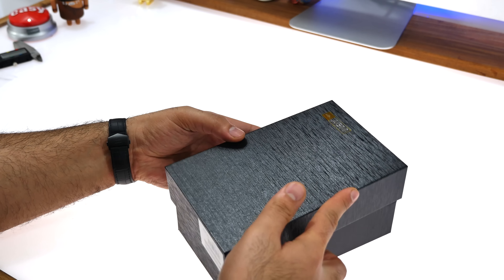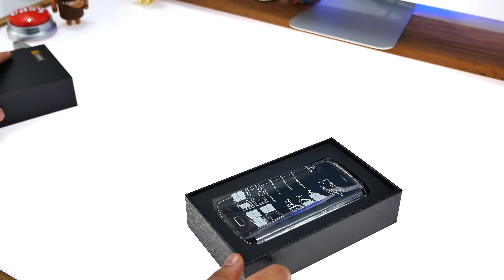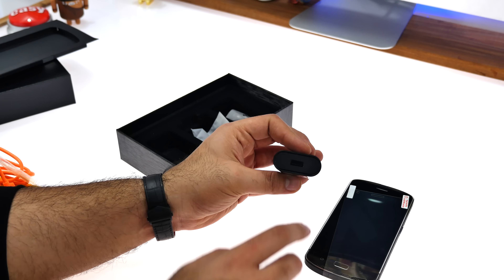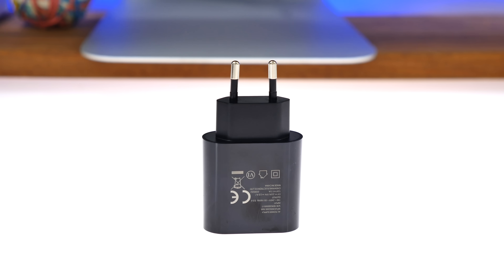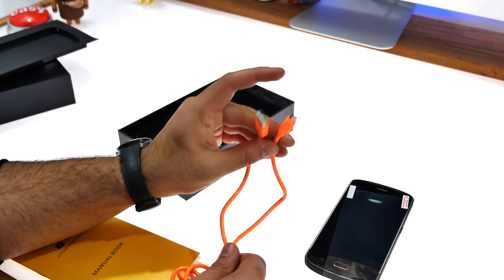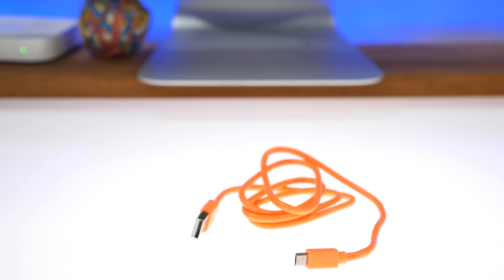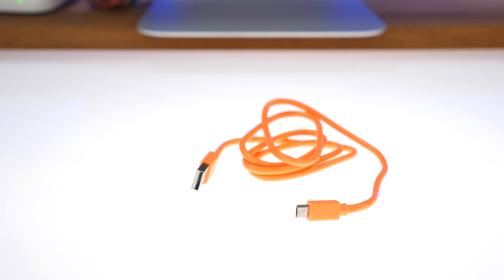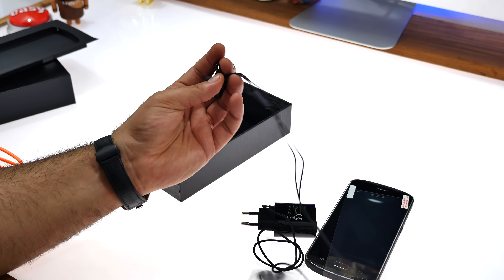Inside the box, the first thing is the phone itself. You also get a quick-charging wall charger, as well as a really high-quality USB to micro-USB cable in a separate orange color. It looks really nice and feels of really good quality.